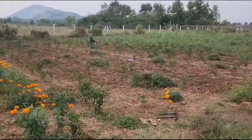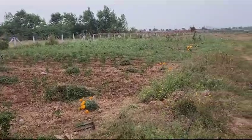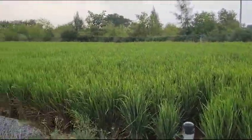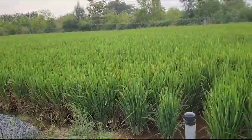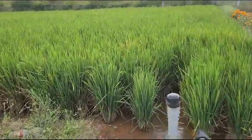We are removing the unwanted grass and everything. This is how the farm is now. Maybe in less than one month we might have to reap the harvest — the paddy is almost ready, you can just have a look.